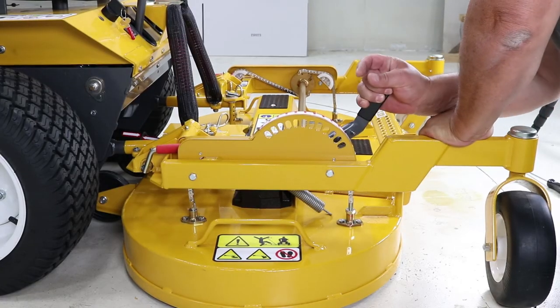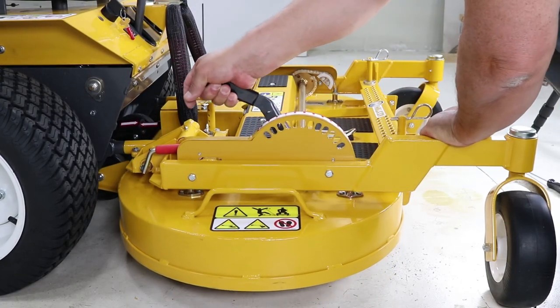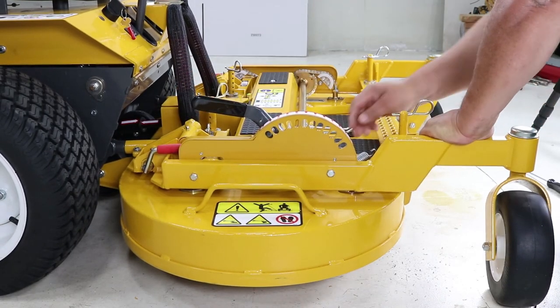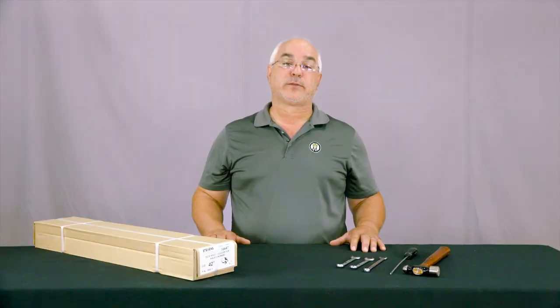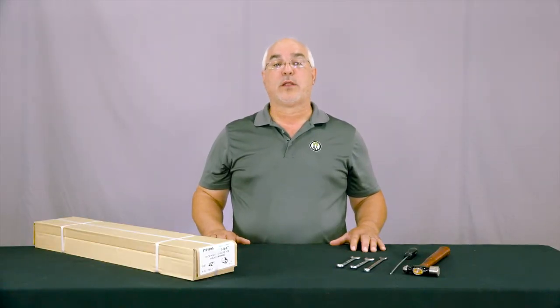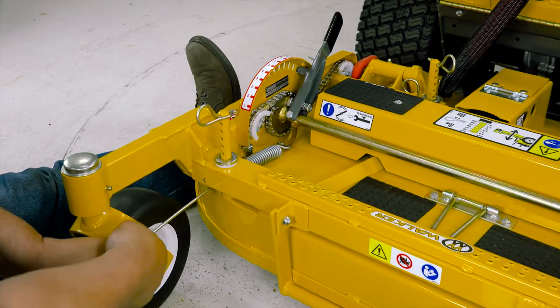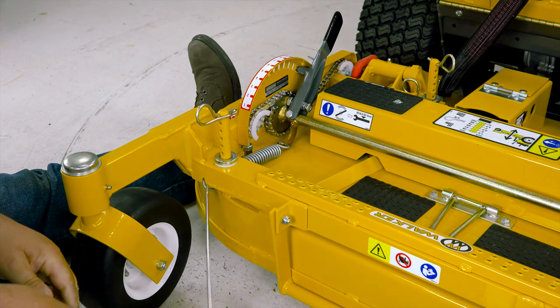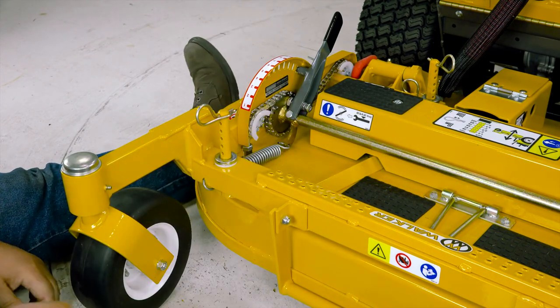Take a firm grasp of the handle and rotate to hole number 12. The deck will be heavy as the counterweight spring is not yet completely installed. Attach the spring through the hole that was just drilled in the carrier frame angle. You will need to brace yourself against the deck as the spring is under a lot of tension.